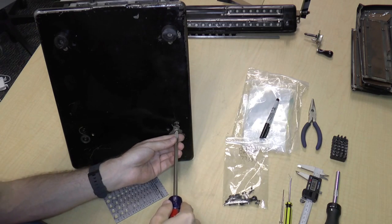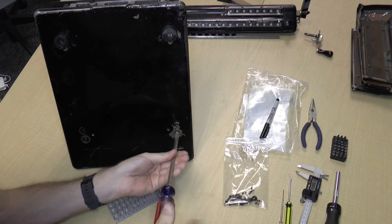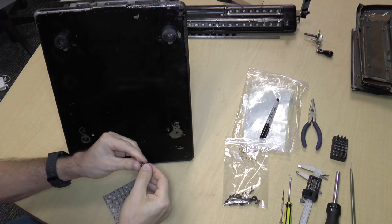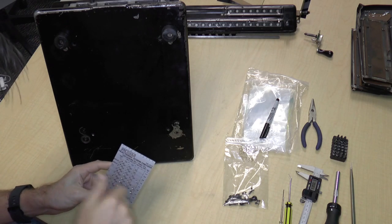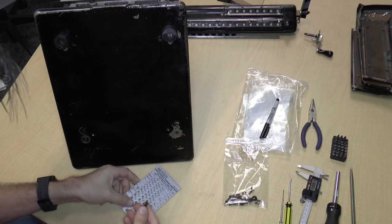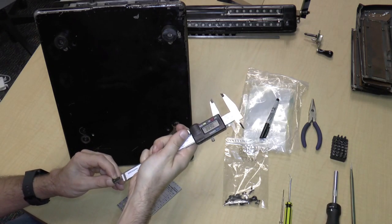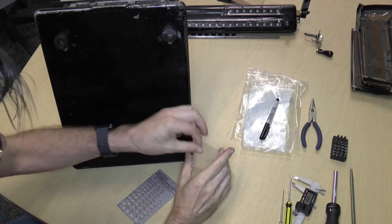It's even bigger than an 8 — it's a 3/16-32 screw, and it is half an inch. Bagged. Let's move on to this other one, which I would guess is the same, but you never know. Sometimes people replace these screws with the wrong size. Half an inch — same size.